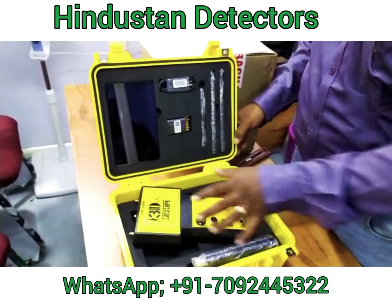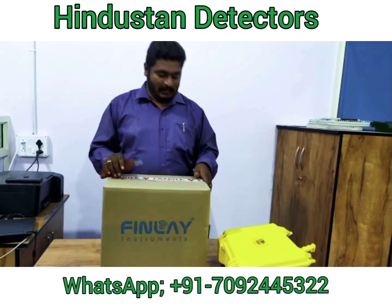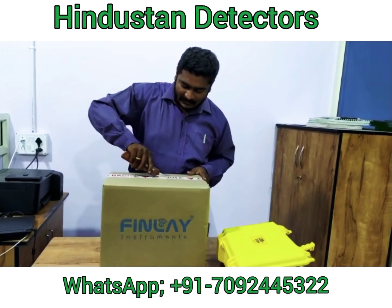And now we are going to unbox Findlay. So, this is the Findlay Tesla 400.